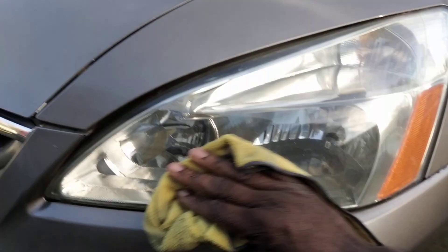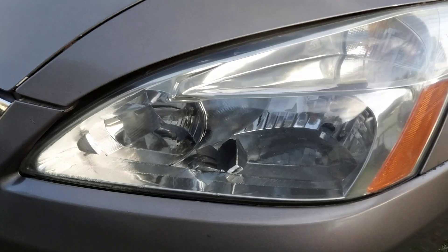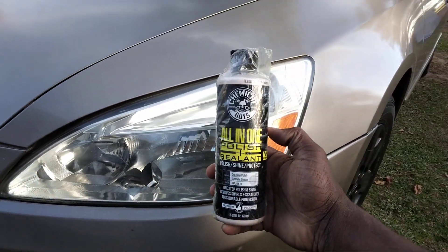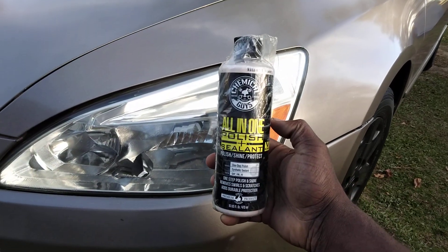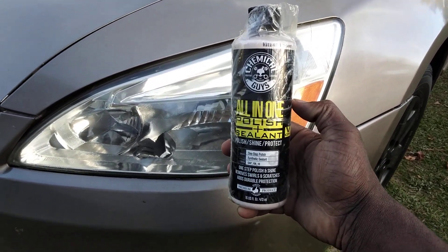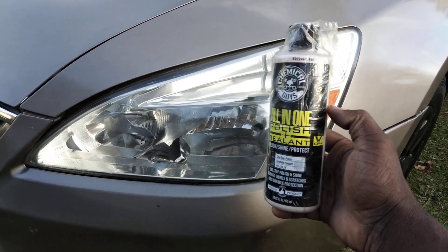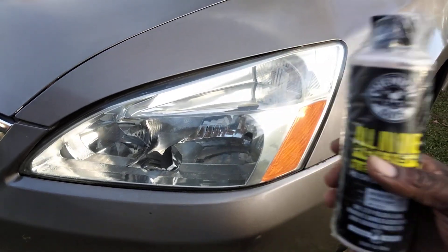That's my little theory. Stay tuned for my next video. Get this Chemical Guys All-In-One Polish Plus Sealant — try this stuff, it'll really straighten out your headlights. Great for winter protection because it has a sealant in it. I'm out — peace.